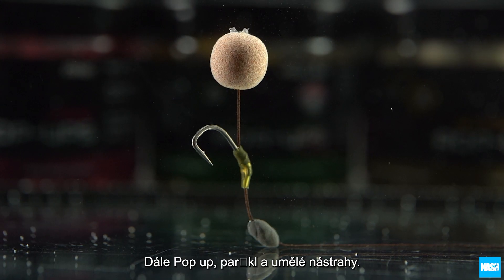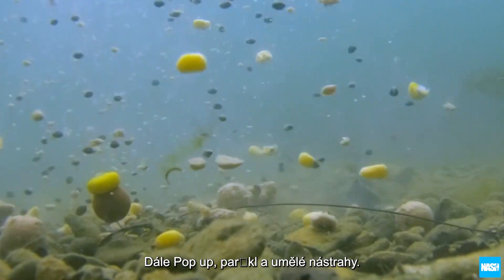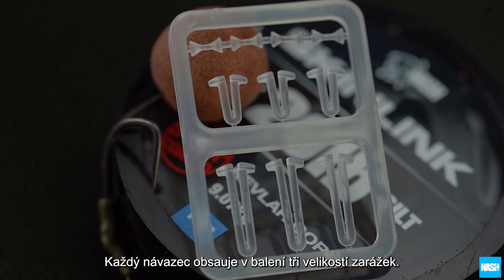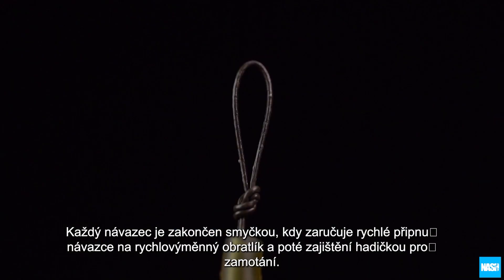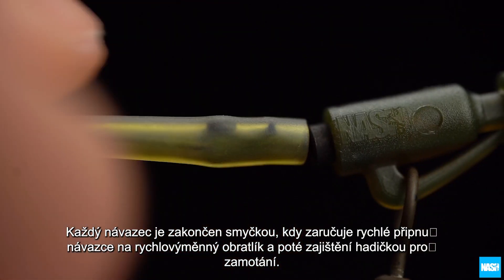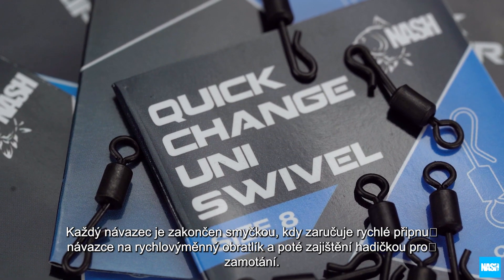This allows the Big Carp Rig to be used with both bottom baits, pop-ups, particles and artificial hook baits. Each rig is supplied with three sizes of bait stop for versatility. The loop and anti-tangle sleeve allow the rig to be instantly secured to speed clips and quick change swivels.